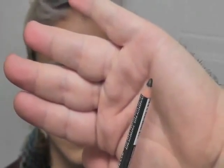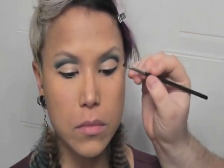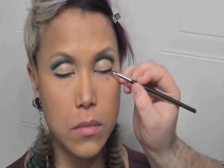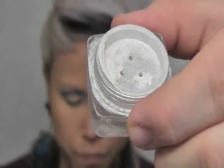Next I'm going to take a black liner and line her waterline. Then going back in with my angled brush and black eyeshadow, I'm still using the angled brush and pressing that color right into her lashes. Close your eyes.